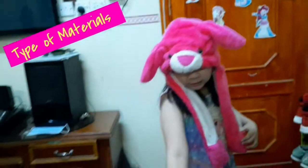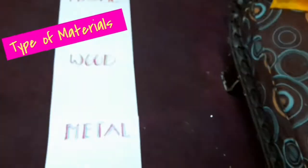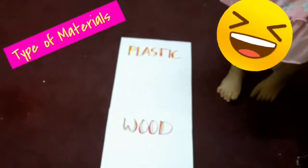Hi classmates, hi teacher. Hi everyone, so we're going to do this. Yeah, this is science.